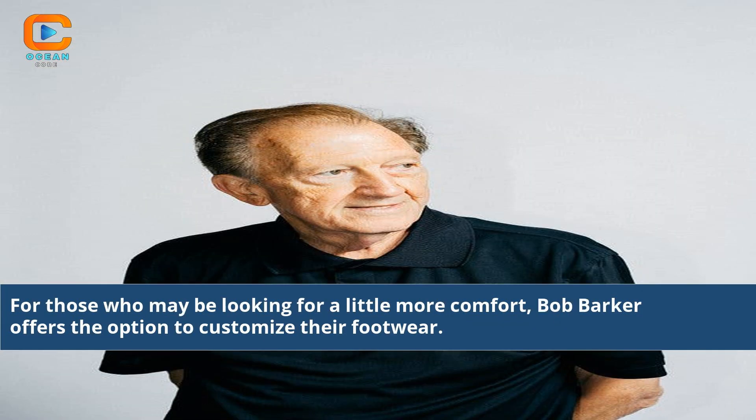For those who may be looking for a little more comfort, Bob Barker offers the option to customize their footwear.